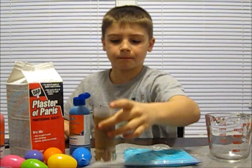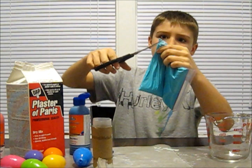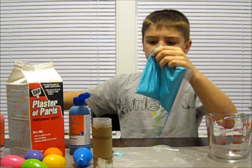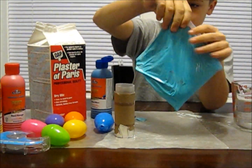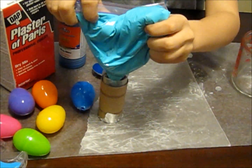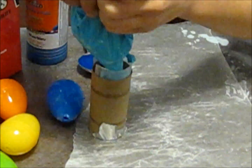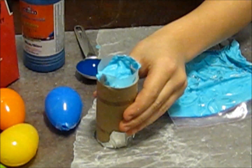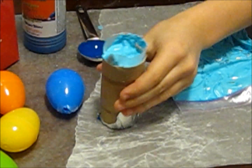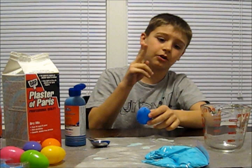Take your mold, cut the corner off your bag, and pour it into your mold until it's however full you want it. Then gently tap your mold on the table to flatten it out. The egg mold might be a little bit trickier because it has a smaller hole, so you may want to cut just a little corner off the bag.